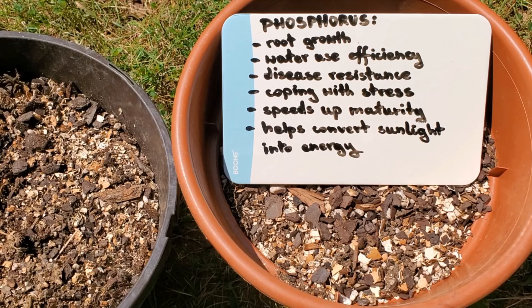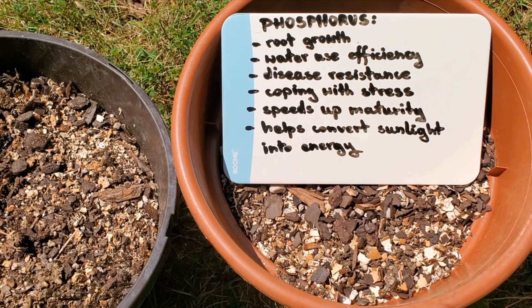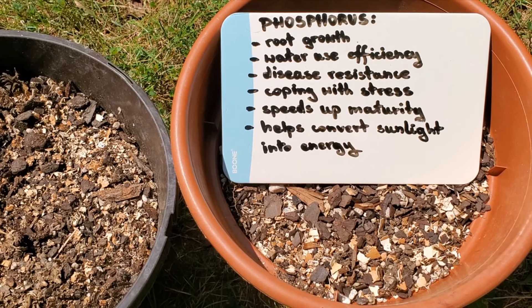Phosphorus promotes healthy root growth, increases plant water use efficiency, contributes to disease resistance, helps plants cope with cold temperatures and moisture stress, speeds up plant maturity, and helps plants convert the sun's energy into food, fiber, and oil, among many other processes.